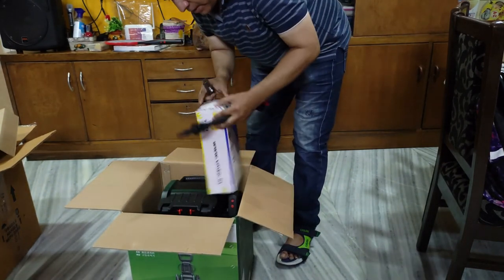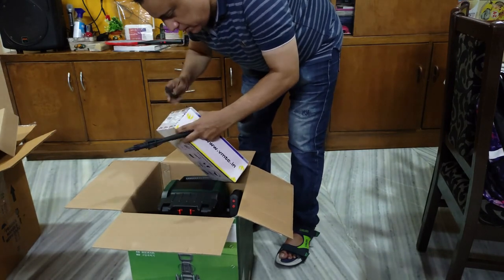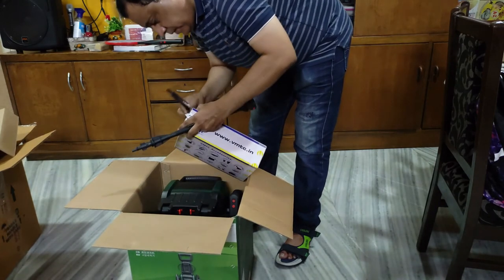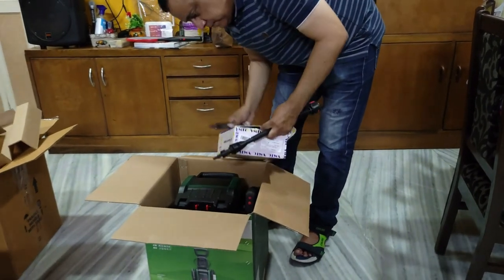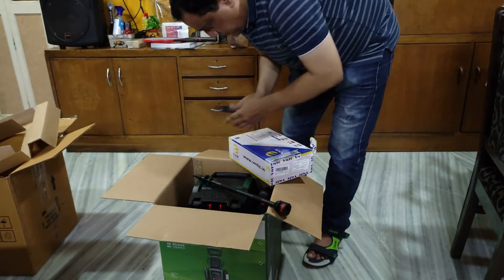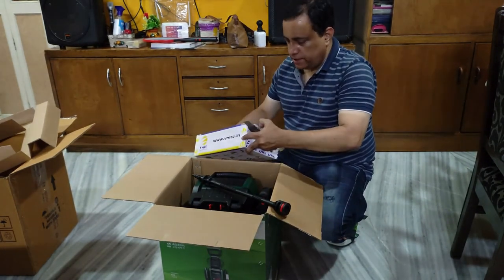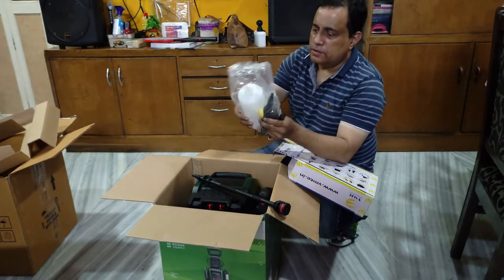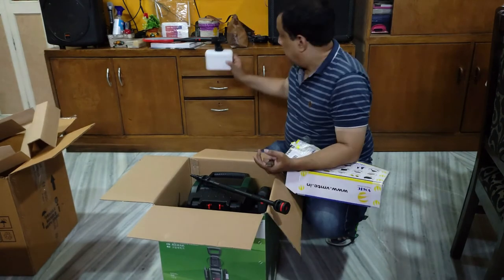Very complicated packaging — I don't know where to open it from. There's tape and tape and tape all over. Okay, this is openable from the side — very complicated, not very visible. This is how it looks: it's got a nozzle on top for the foam wash and the bottle is about 700 ml. The Bosch included one looks pretty small — it's about 300 ml. So you can see the size difference.